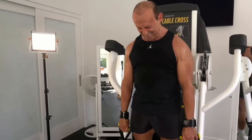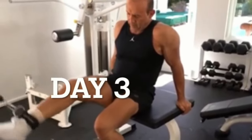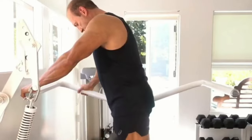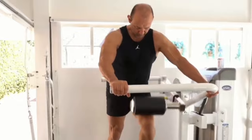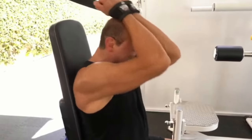On day three, I almost call it 'incidentals day' — these are not the most important muscle groups, but they're still relatively important. I start off with a cable hamstring curl and hip flexor superset, then I do a combination of abs and erector spinae.